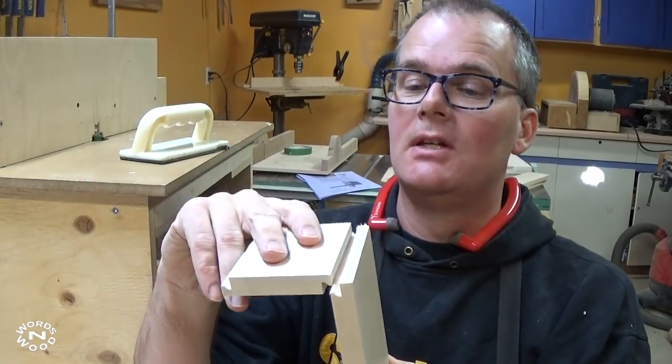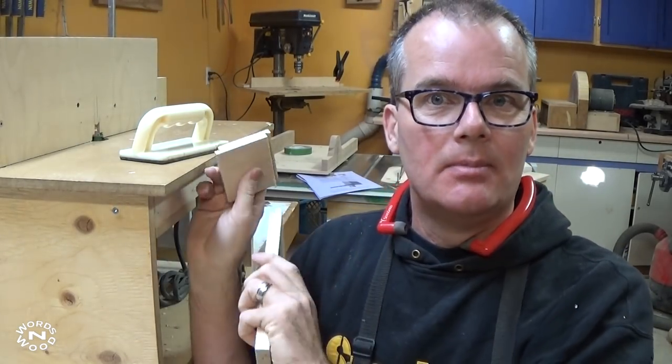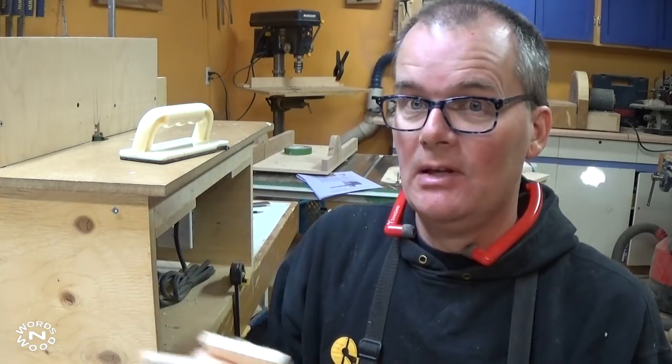Obviously you really don't want to get the two pieces mixed up. That's why I lined up and did all my front and back pieces first, and now I'm going to do all my side pieces.